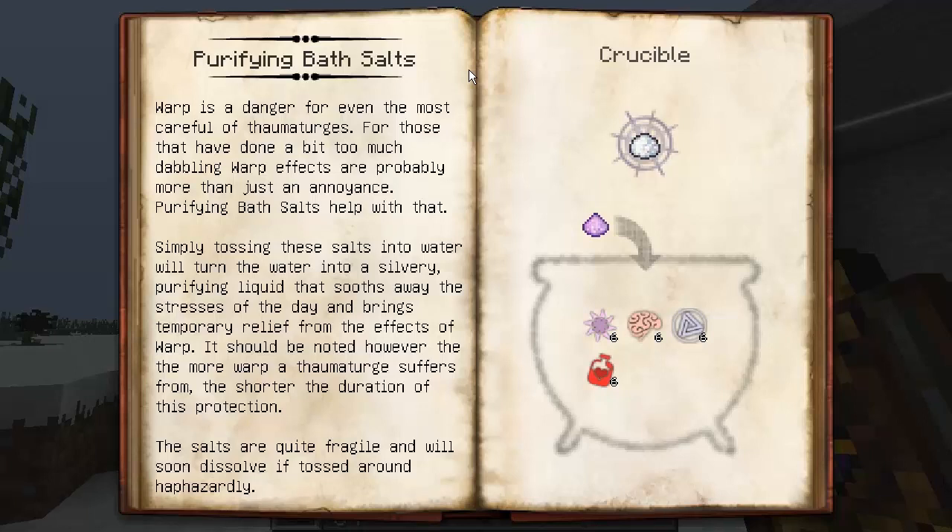Simply tossing these salts into water will turn the water into a silvery purifying liquid that soothes away the stresses of the day and brings temporary relief from the effects of warp. It should be noted, however, the more warp a Thaumaturge suffers from, the shorter the duration of this protection. The salts are quite fragile and will soon dissolve if tossed around haphazardly.